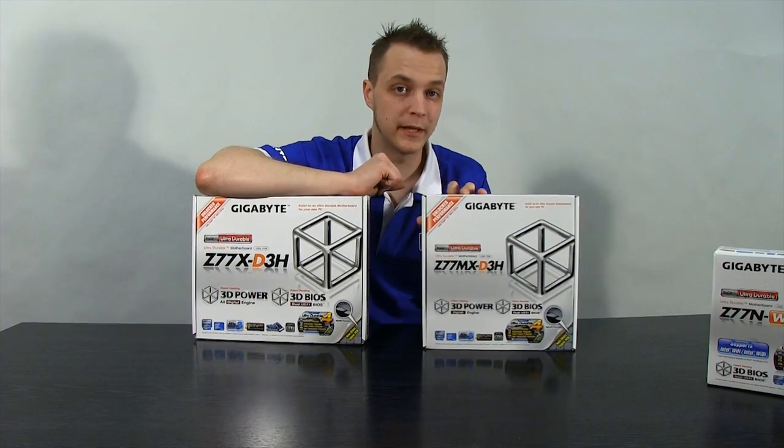That sums up all three boards and their features. Gigabyte have a board for every application: the small form factor powerhouse, the good all-rounder with plenty of expandability, and the powerhouse for enthusiast users. If you're looking at building on a Z77 chipset, one of these three boards is worth recommending. If you're unsure which suits your application, call the sales department on the number below. My name's Steve — please rate, comment, and subscribe.